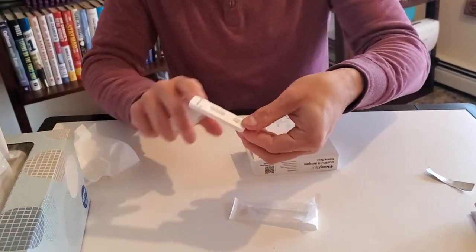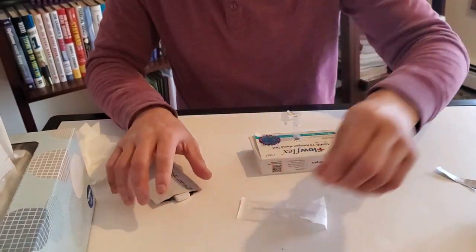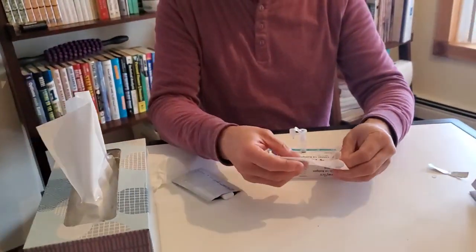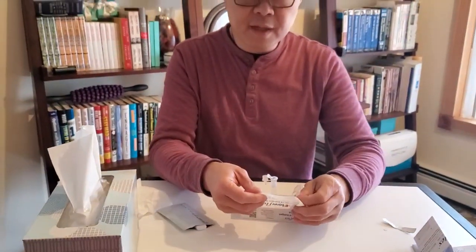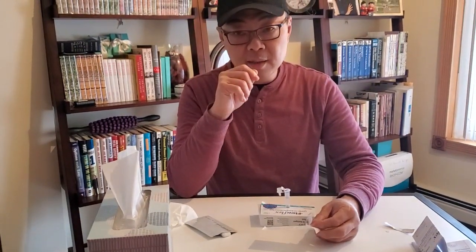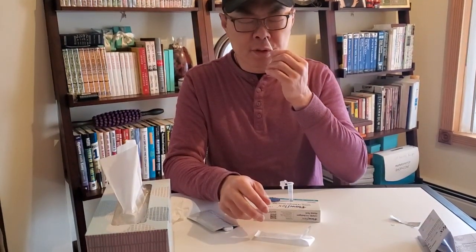This is the tester, and this is the well where you're going to put the drops. According to the instructions, you basically put this in your nostril and you swab it five times each. It goes in about one inch or 2.5 centimeters — five times around each nostril.